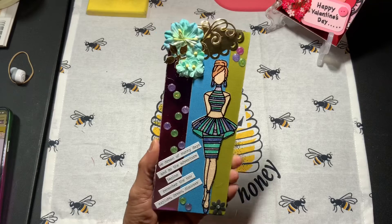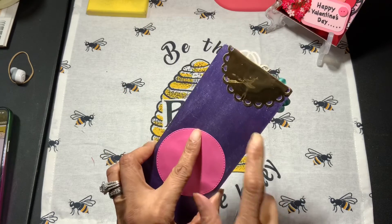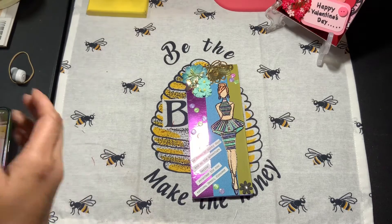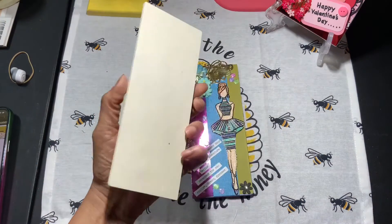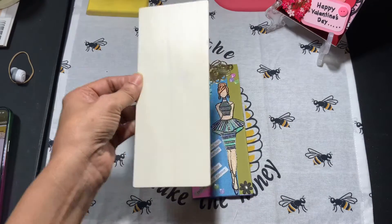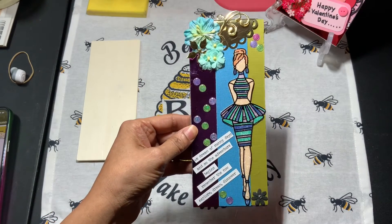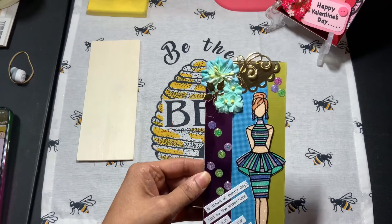What I did with this one was I used a plain wood slab that I got from the Dollar Tree. Let me just show you what it looks like — it looks like this when you get it, and it comes in a pack. What I did was I used my scrap papers, put it together, and created the background. I had some flowers so I added those.